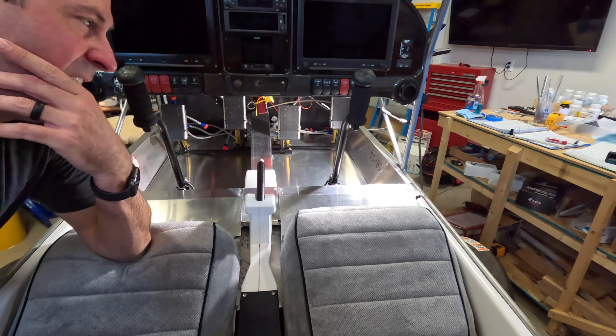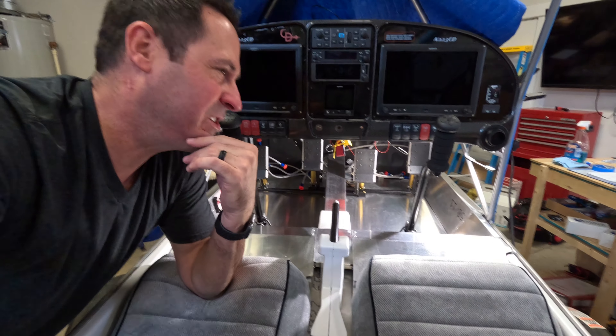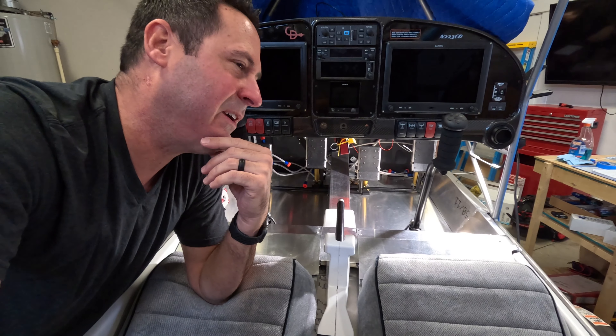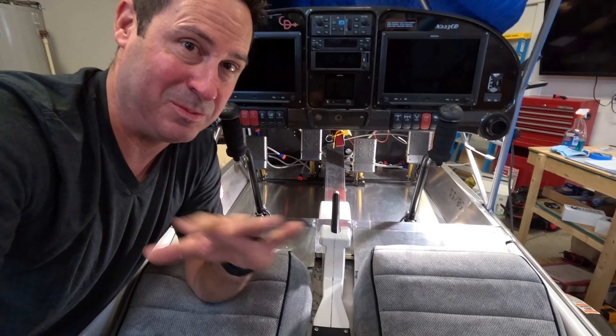I am excited about this milestone mainly because it's behind me — the interior closeout panels are done. I wasn't going to make a video about this because I was heads down working. I did get some shots, so this video may be a little choppy. I apologize, but I figured why not make the video that I wish I had going into this process.